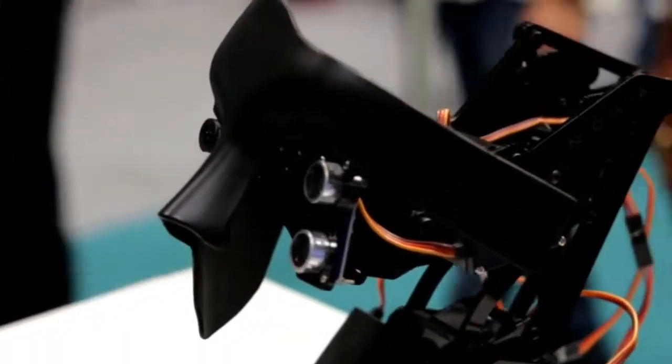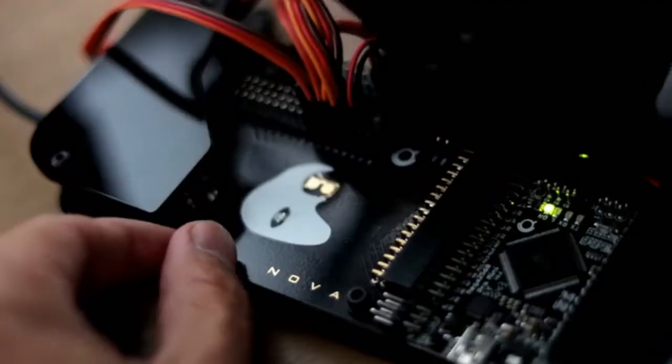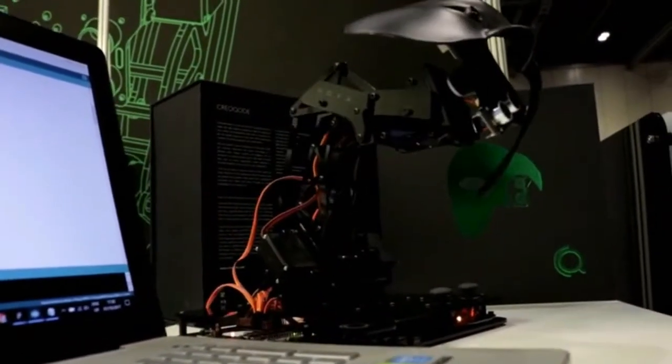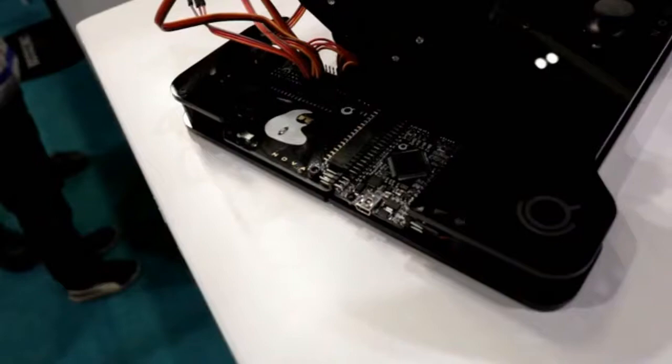Users can add speakers, microphone, Bluetooth, and Wi-Fi modules — or even add wheels underneath so that Nova can follow them while they walk around. The only limit is your imagination.